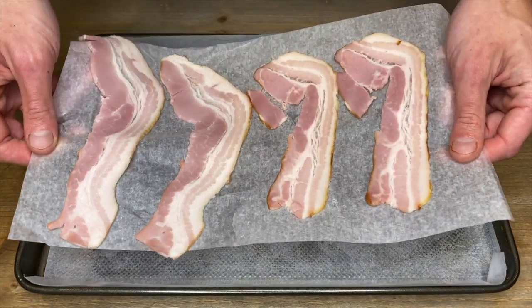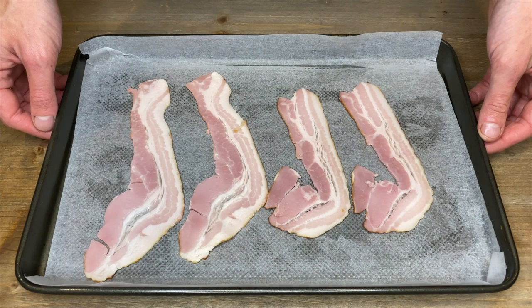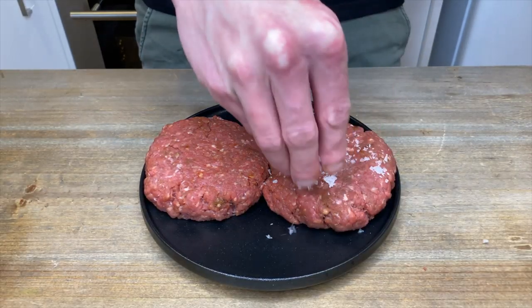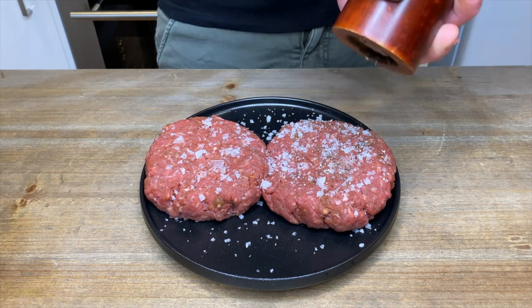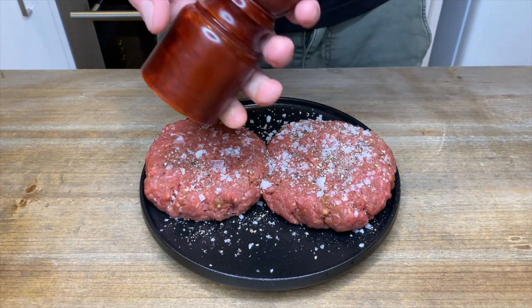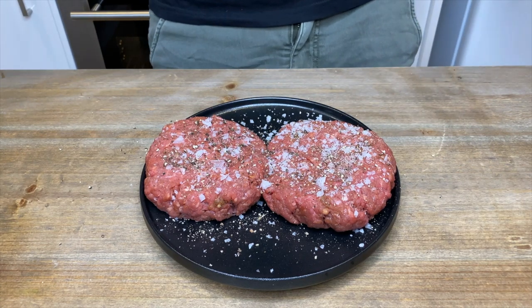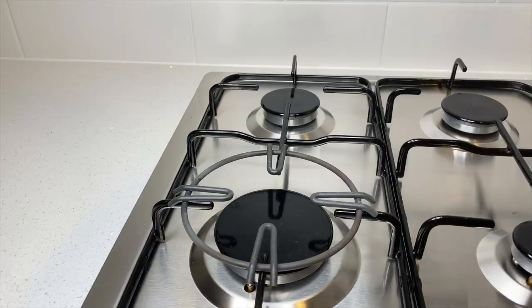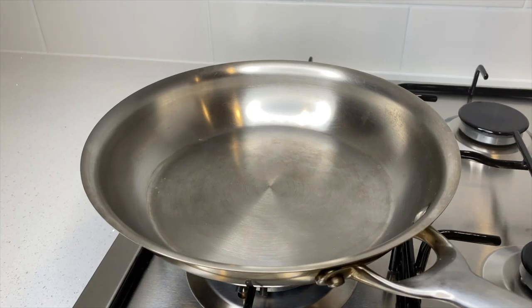With four rashers of streaky bacon, slap them onto a baking tray lined with parchment paper and bake in your preheated oven for nine to ten minutes or until deeply golden brown. When your patties are at room temperature, season each patty with one teaspoon of sea salt flakes and one teaspoon of cracked black pepper. The reason we don't season them at the beginning is because salt draws moisture and dissolves meat proteins, which will give the burgers a dry interior and the texture of a sausage — definitely not what we want.